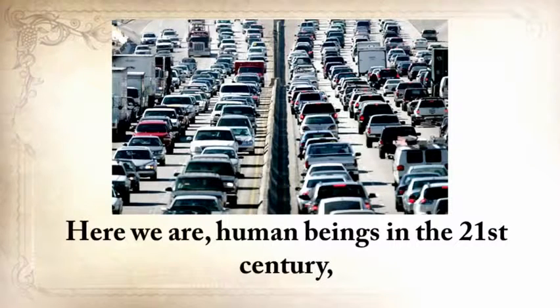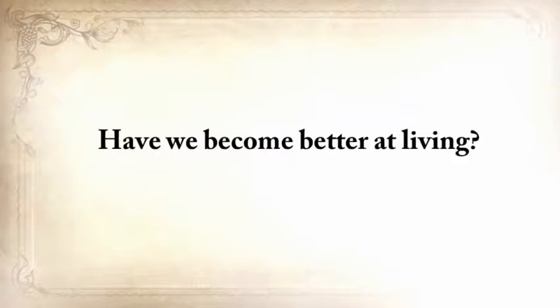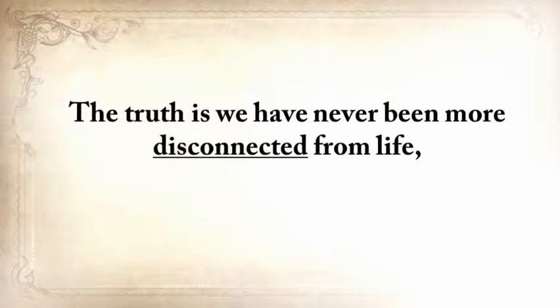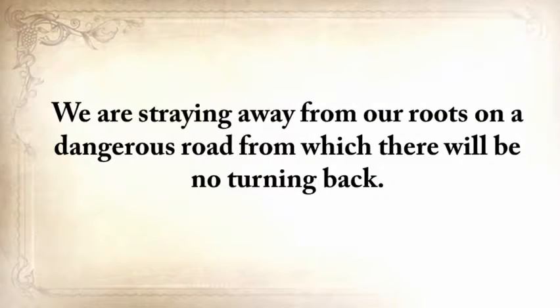We are human beings in the 21st century, several lifetimes and a world away from our grandparents and their ways. Have we become better at living? I think not. We have become ever more expectant that the world owes us a living. Consumerism has reached epic proportions and people feel aggrieved if they don't own the latest gadget. The truth is, we've never been more disconnected from life, from the world, from the soil, from the trees, and from our own souls. We're straying from our roots on a dangerous road from which there will be no turning back.